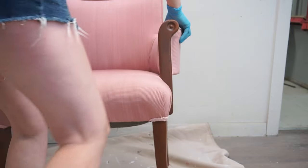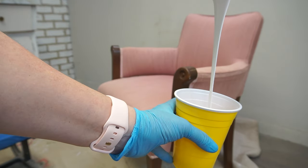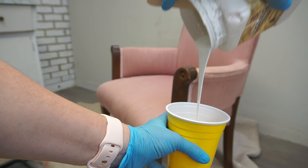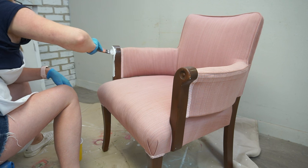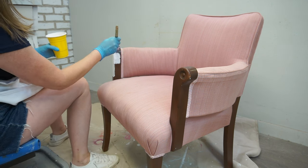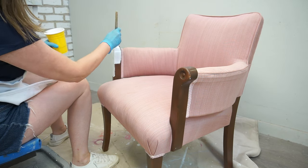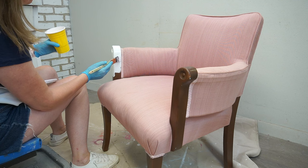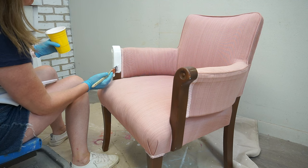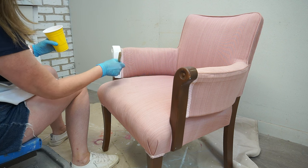Instead of sanding and priming, I used Slick Stick to create a bonding surface for the paint. Using my one-inch Purdy brush, I painted the legs and arms of this chair making sure not to get any onto the fabric. Here's a quick tip: use the correct and right-size brush for whatever project you're working with. I never try painting small areas with a large brush or large areas with a small brush — picking paint brushes wisely makes the job easier, cleaner, and more professional looking.